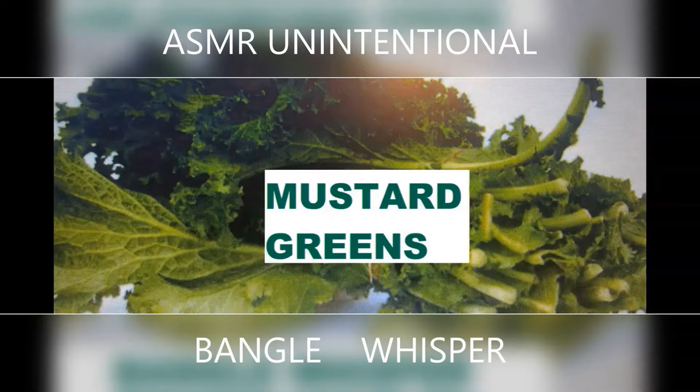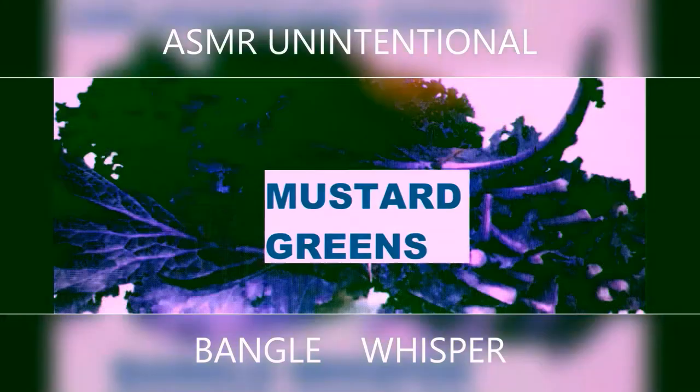Mustard greens prevent cancers like breast cancer, bladder cancer, colon cancer, prostate cancer, and ovarian cancer. Mustard greens are also very, very good for heart health.